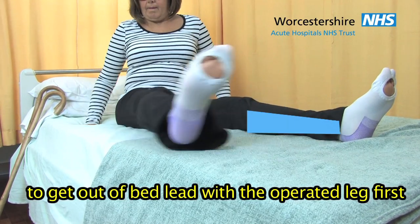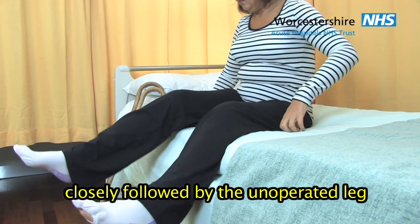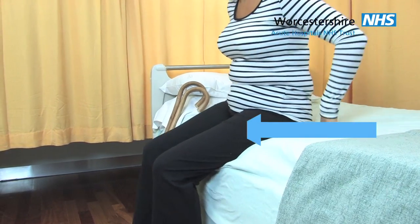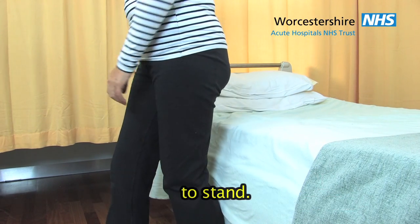To get out of bed, lead with the operated leg first, closely followed by the unoperated leg. Shuffle your bottom to the edge of the bed and push up from the bed, sliding your operated leg forward to stand.